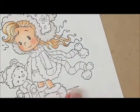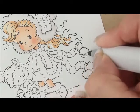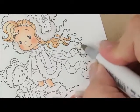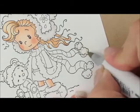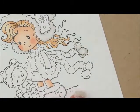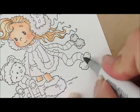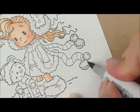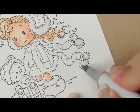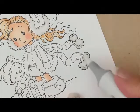Let's go down here and do the pom-poms on our little scarf. So again, let's add W1, then W0, W00, and our Colorless Blender. Then we're going to do W1 again, and again with our Colorless Blender, W00, and again with our Colorless Blender.